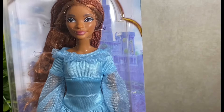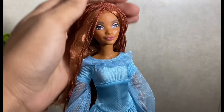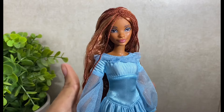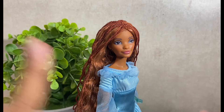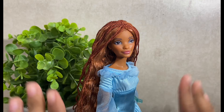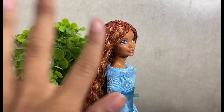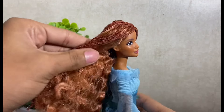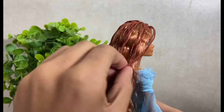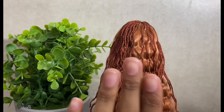My excitement is about to combust! Let's go ahead and get her out of the box. She just looks absolutely stunning. First things first, let's get into her hair. This is the same style and the same method that they used for her budget doll, and I'm pretty sure this is the method they will be using for all of her dolls.